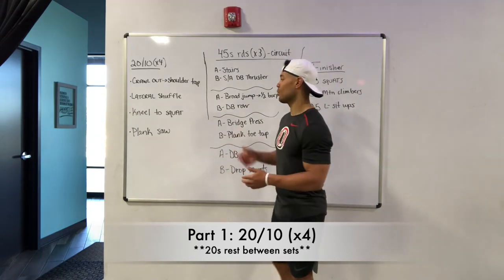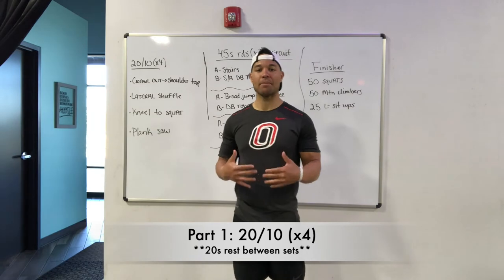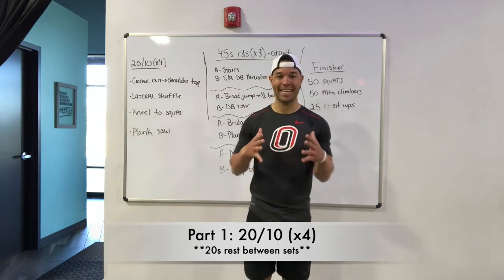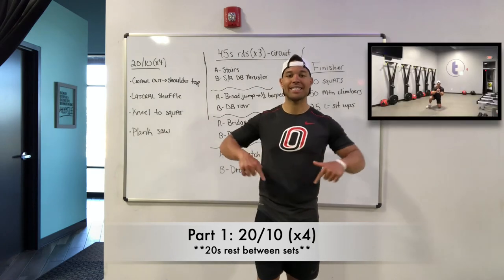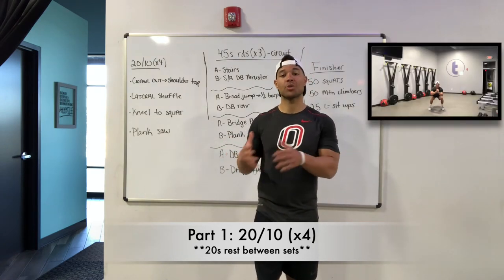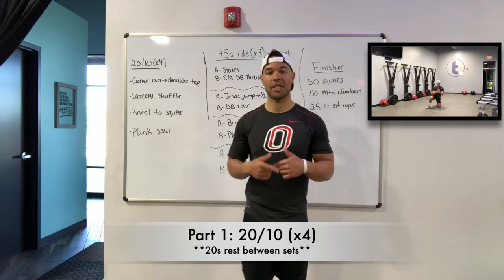Your third exercise, we've got a kneel to squat. You're going to start on both knees, swing one leg up and then the other leg, stay in that squatted position and then come back. If you want to switch legs each time you can, or you can switch the lead leg each round. We want to make sure to switch that up each time we do it.